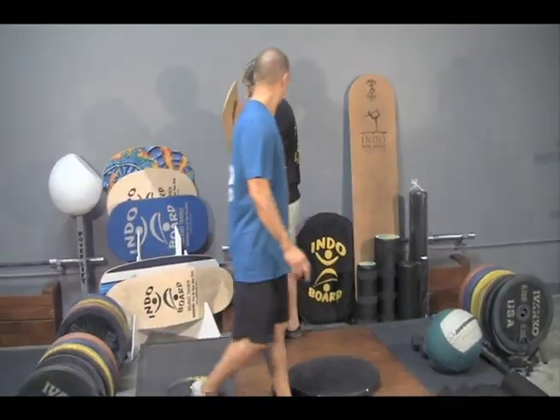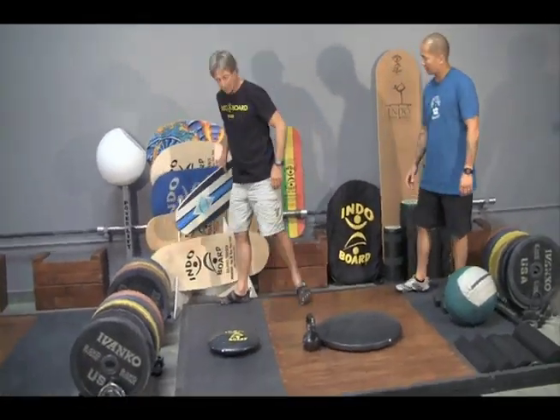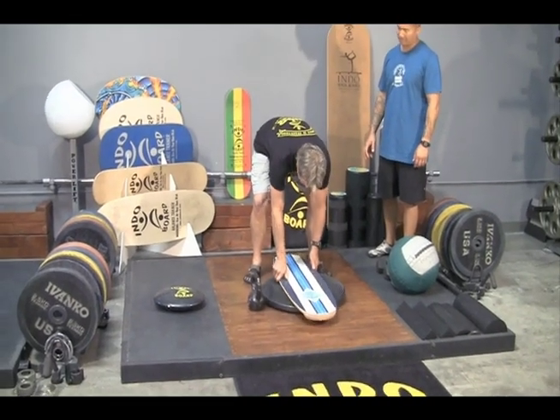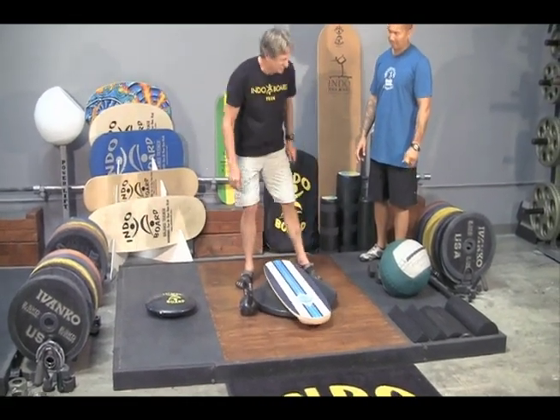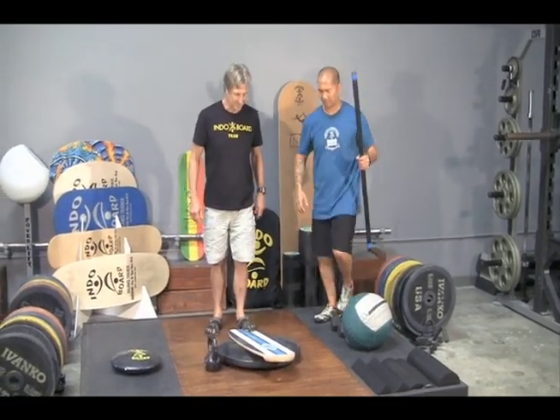We're going to switch decks because that's really hard, and go to the Mini Pro, which is a little bit easier. We've got a little bit wider stance here, and I can show you with a heavy bar what we're doing with stand-up paddling.